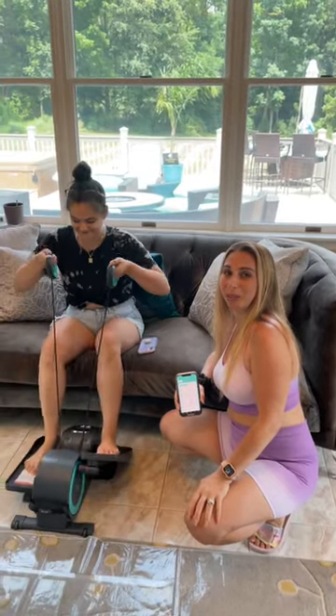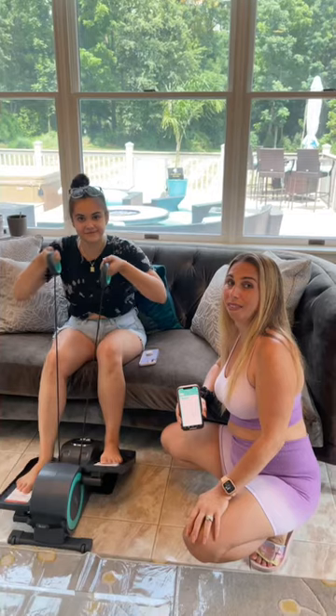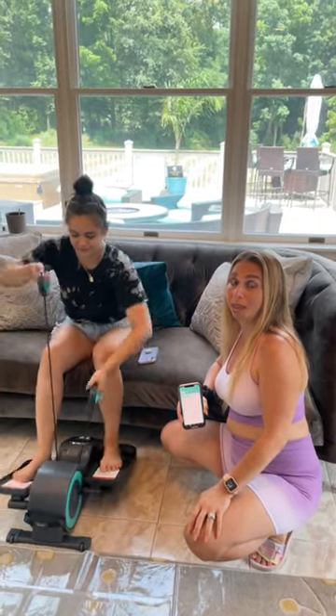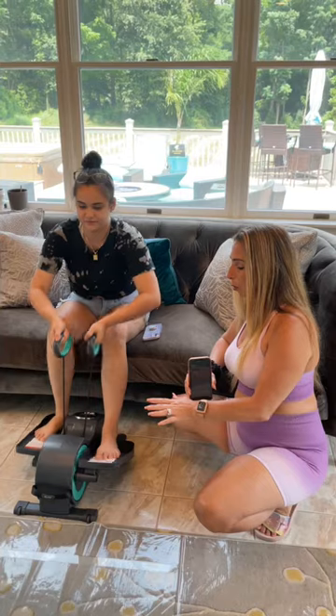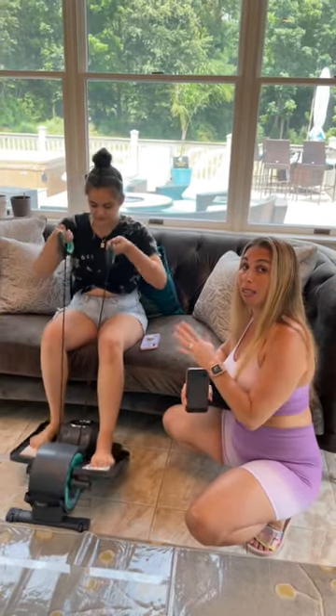Hi, this is Stacy and I'm the founder of the Complete Herbal Guide. Today Lauren's here with me and she received a QB from the QB company. QB is a great company that makes all different exercise equipment, and what I have in front of me is great because QB is an exercise machine that can actually be done while sitting on your couch.